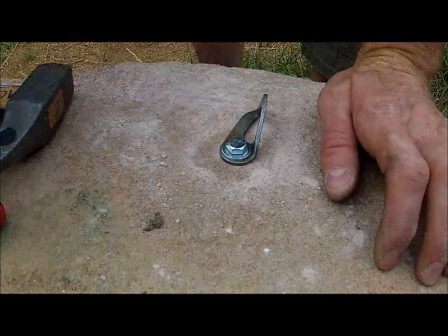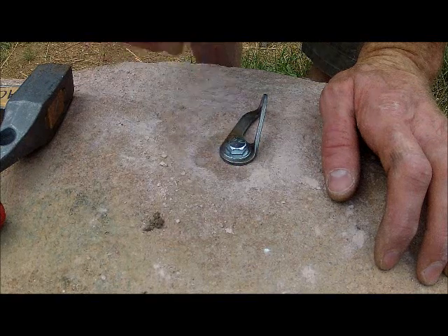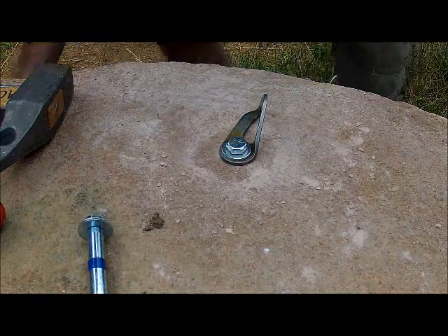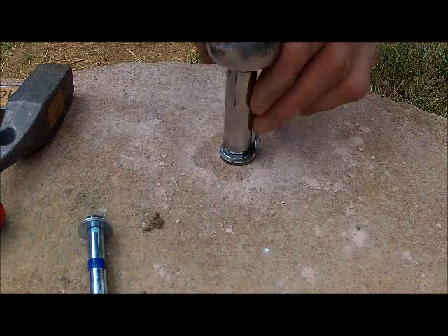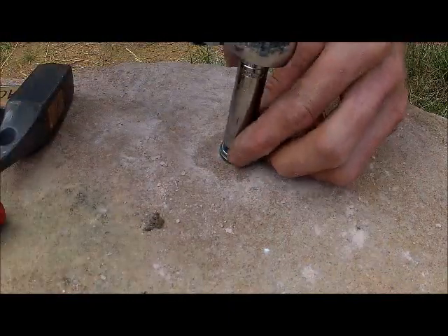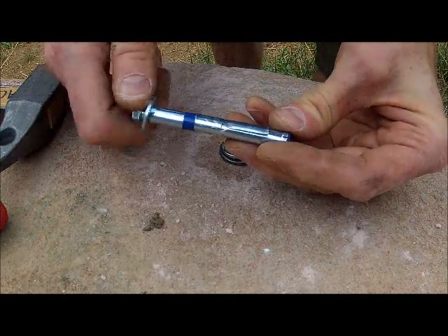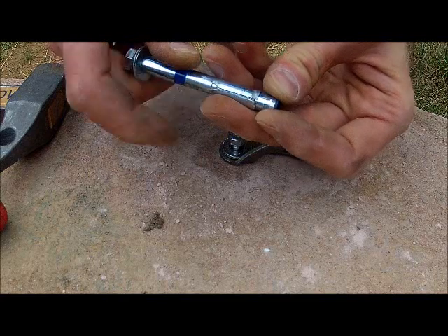We've got a fresh rawl bolt with an SMC hanger that I'm going to remove. Let me go through the steps. First step, I'm going to loosen it off about an eighth to a quarter inch. If I remove this until the bolt slips out of the hole, what I've done is unscrew it until the nut at the back of the hole comes off the bolt.